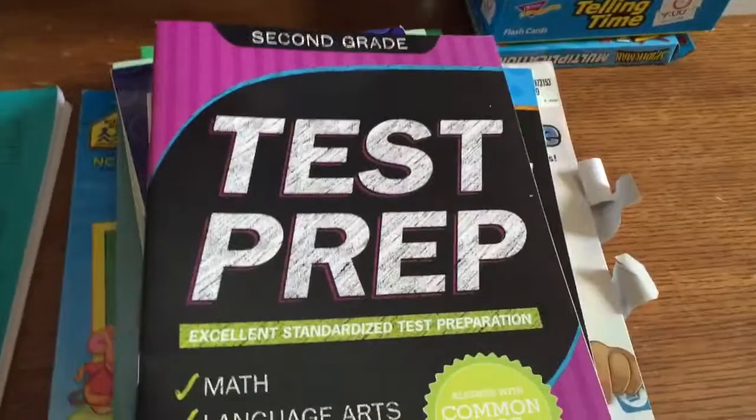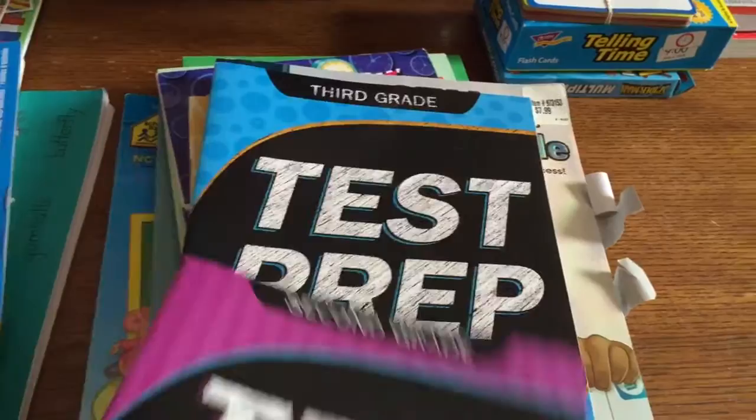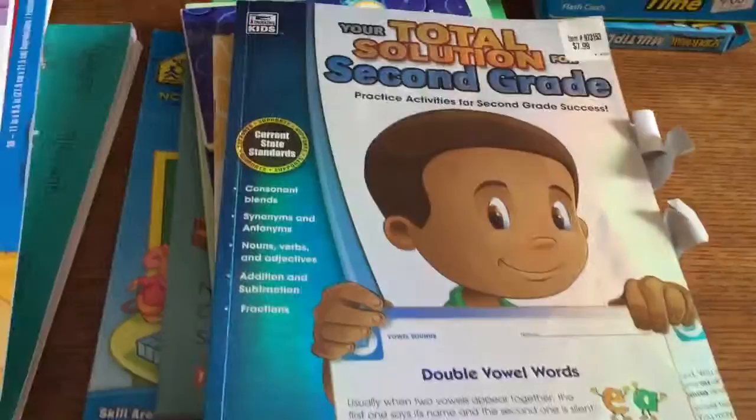For the most part, nothing is set in stone. We're just going to take a little bit of each thing and go from there. I also have these extra books I found at the Dollar Tree — test prep, math and language arts for second grade and one for third grade. And I found this workbook at Costco, Your Total Solutions for Second Grade, which has pretty much all language arts and some math.